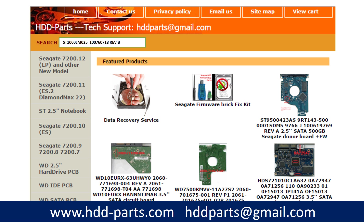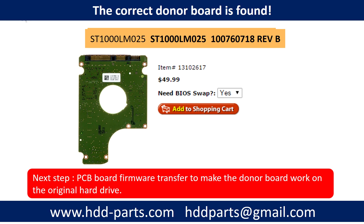After knowing the hard drive model number and the PCB board number, you may use them as a reference to search for the correct donor board. Once found, that is only the first step. The next step is we have to do the PCB board firmware transfer to make the donor board work on the original hard drive.